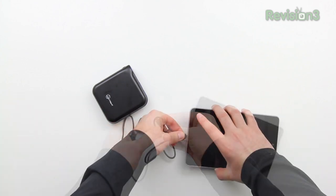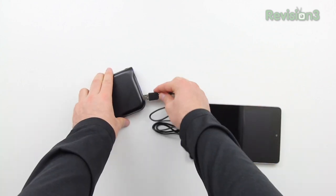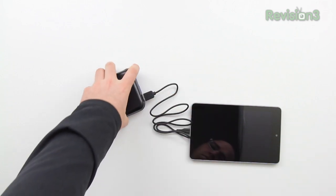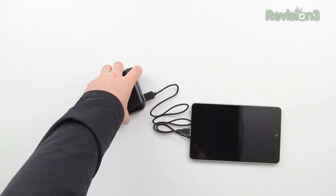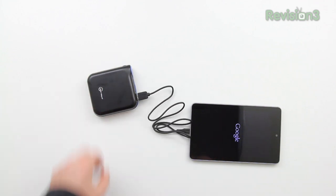Getting it connected is very straightforward. In this case, it's a micro USB cable since I'm using a Nexus 7 tablet. You just go ahead, connect both ends, and power up the NewTrent device. My Nexus 7 is completely dead and, as you'll notice, it powers it up straight away. You can actually use the device and have it charging at the same time, but you can charge faster if you've got the device turned off.